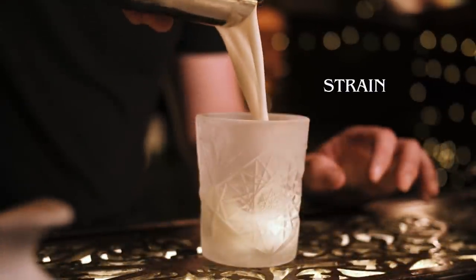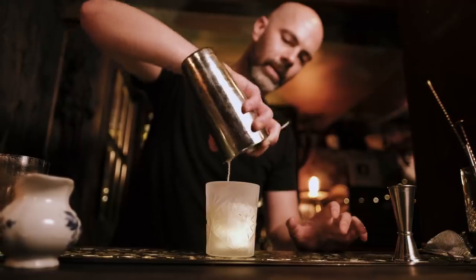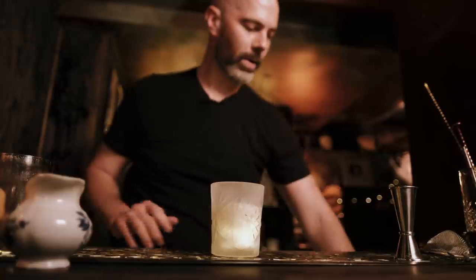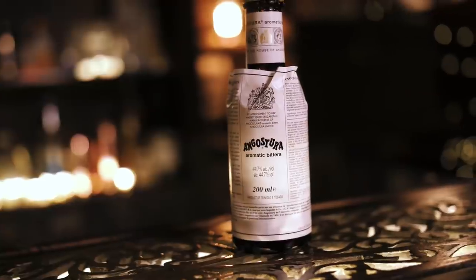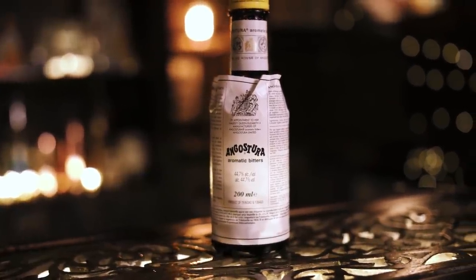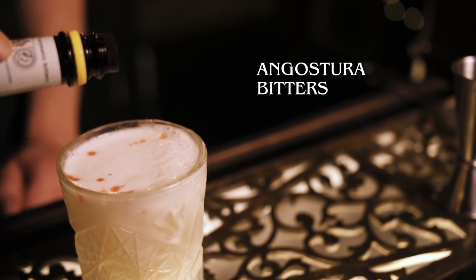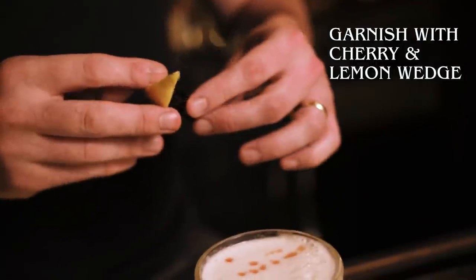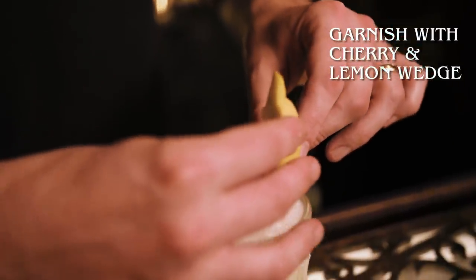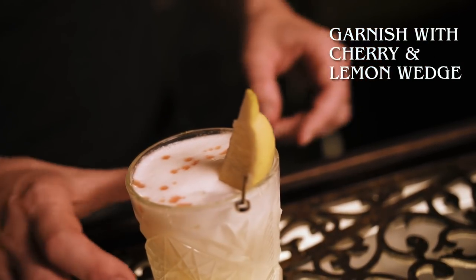Strain that into our frozen rocks glass and top with ice. One last ingredient: Angostura bitters. You can put that in the shaker, but I like to put a few drips on top. We'll finish off with a lemon wedge and a Maraschino cherry. And that's a Whiskey Sour.